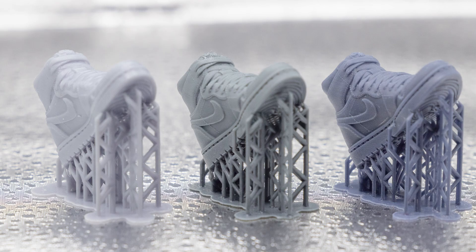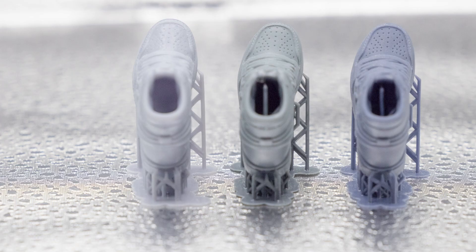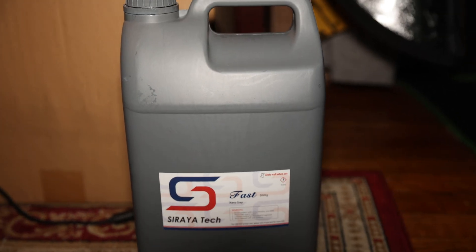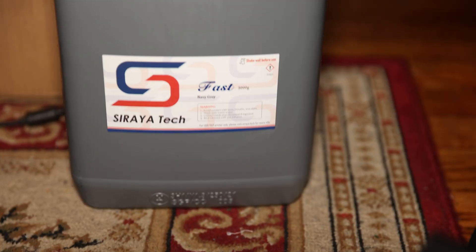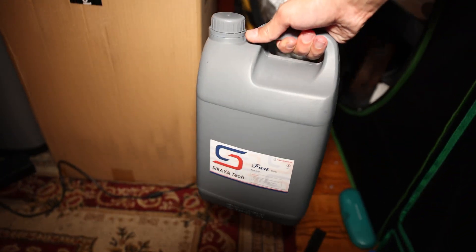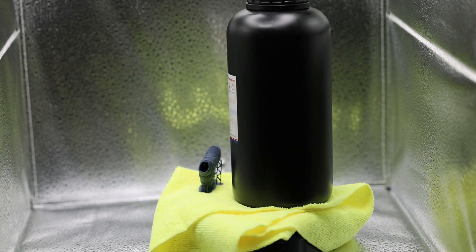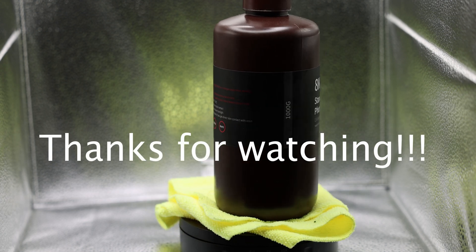I'll post links to the pictures in the video description so you can look at them yourselves. They're both great resins — you can't go wrong with either one. Soraya Tech offers a 5kg resin which, per ounce, is cheaper than buying the Elgo 8K resin. So if you're using a lot of resin, get that one — it's cheaper in the long run. If you're printing here and there and not that often, then go for whichever the Elgo or Soraya Tech option is cheaper. If you have any questions, post them below and I'll try to answer them. See you later.